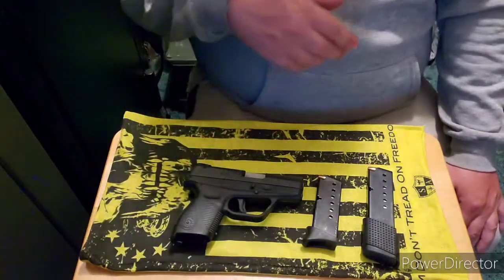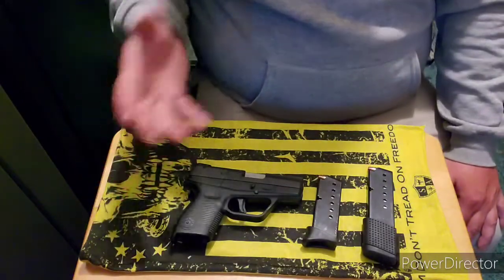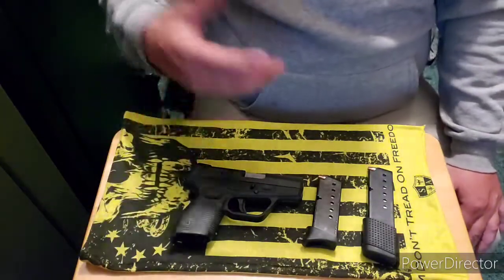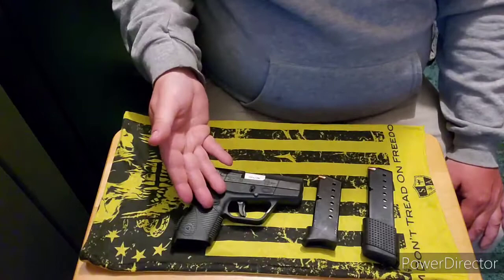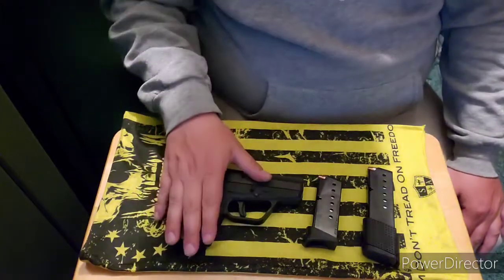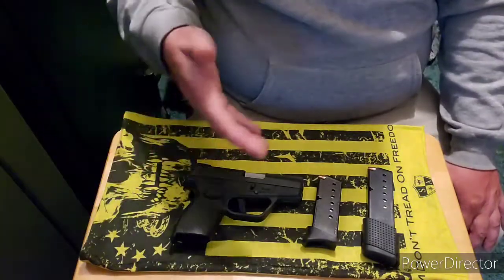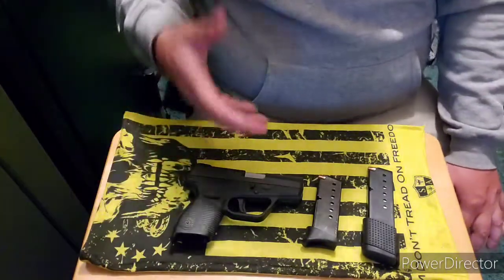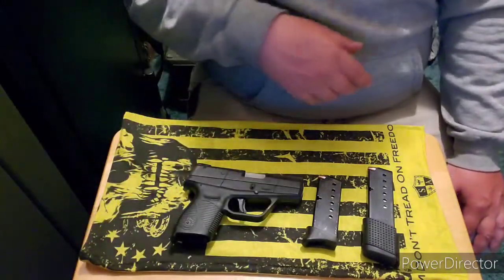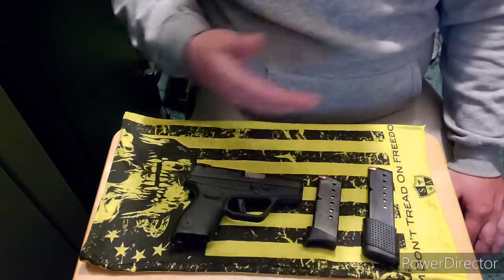I tell people every day that we are in the best age of guns. Look at all the new stuff, all the new technology coming into play that you can buy stock right off the shelf at your local FFL. Unlike these older guns, the newer ones — the Hellcat and the Sig 365 — are a tad snappy too, but you're getting better capacity, better triggers, and better sights. We're living in a great age of technology, especially for handguns.